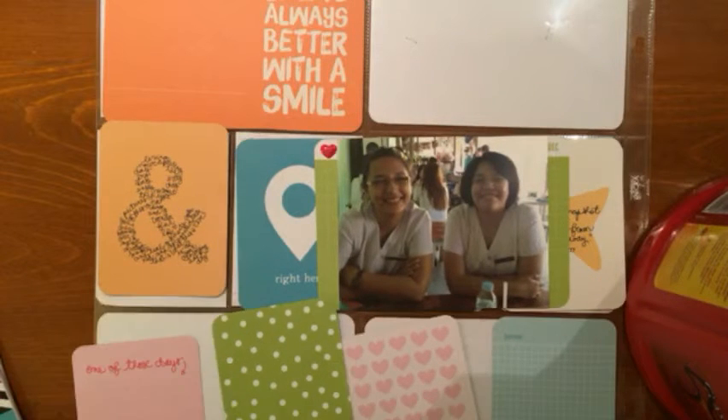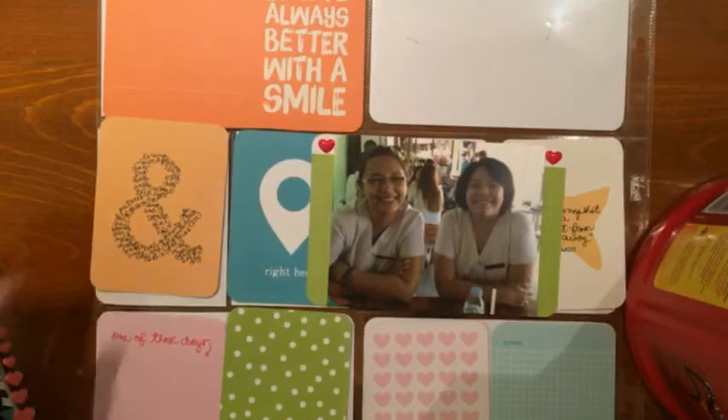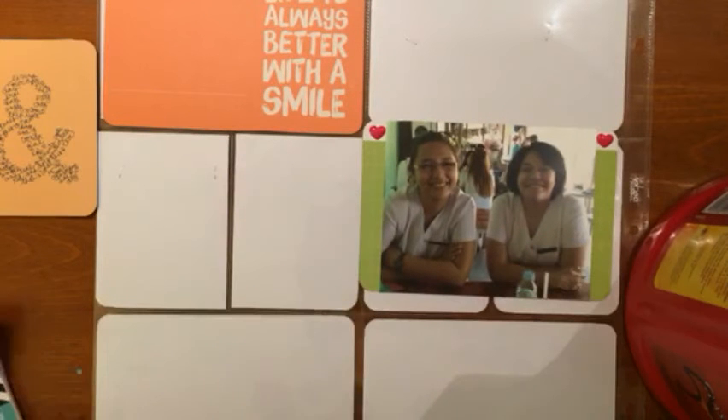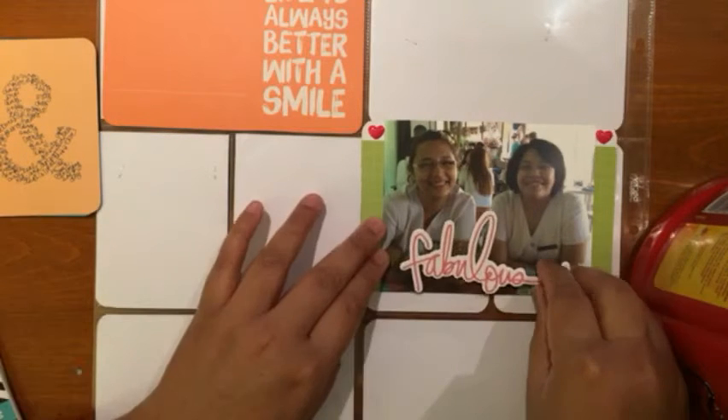Dia was the first woman I noticed on the first day. I liked her hairstyle, the hair color, and how it complimented her beautiful face so well. I was so enamored — I felt like she was the woman that brightened up the room when she walked in, and she's such a sweet girl to be around.